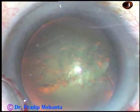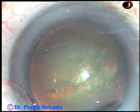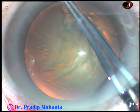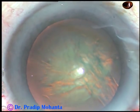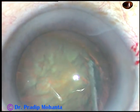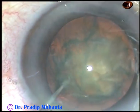The rhexis has gone peripheral but it is still retrievable. So I inject viscoelastic substance, take the utrata again, hold the capsular flap, and complete the rhexis. And now, hydrodissection. Fluid wave is passed just under the posterior capsular rim, and I see that the fluid goes to the opposite side. Hydrodelineation is also attempted. The nucleus is tapped and I find that it is rotating nicely.